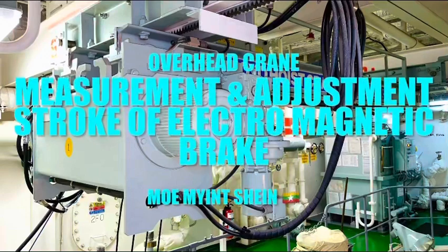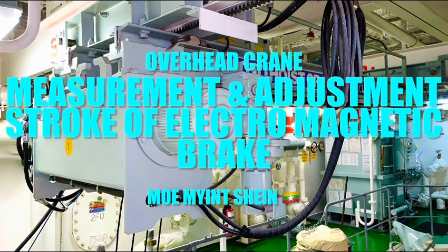In this video, you can study how to measure and adjust the strokes of the electromagnetic brake for engine room overhead crane.